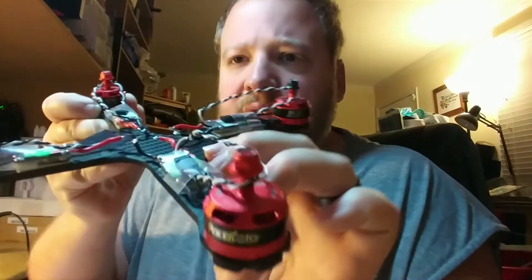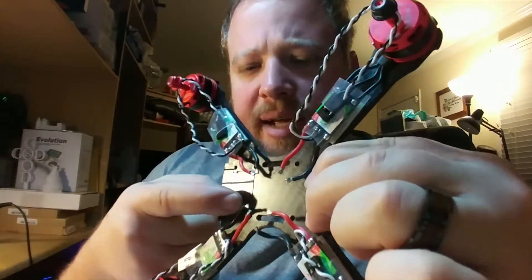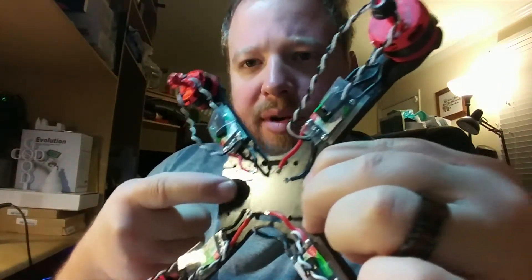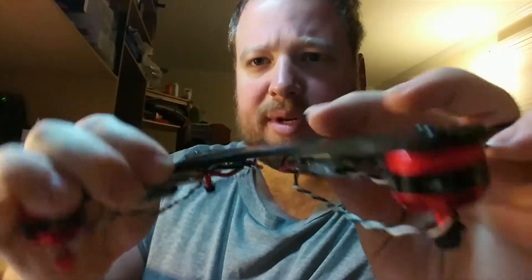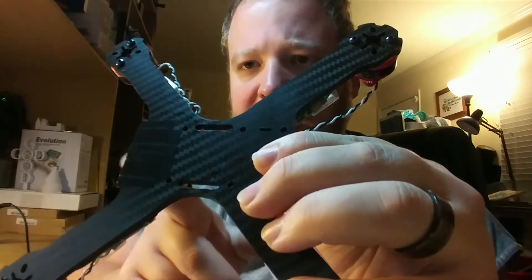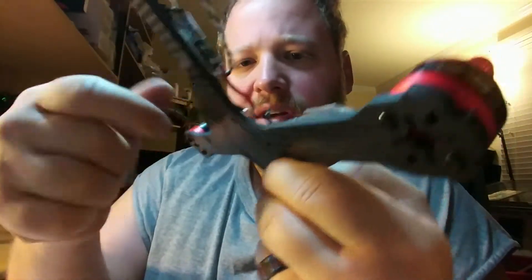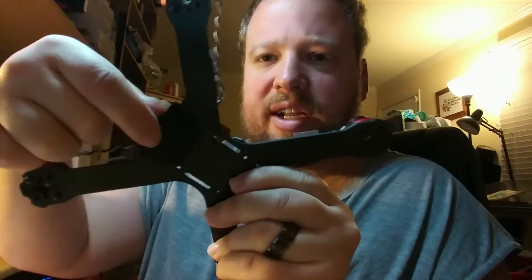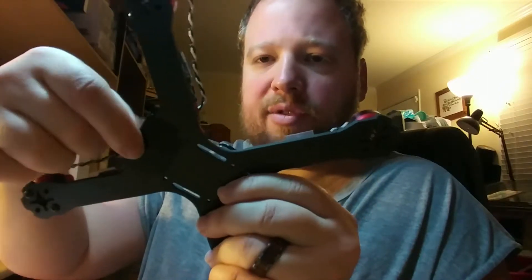I want to show some of the things I've taped up before I get the PDB on. I did take extra precaution to tape up right here where the battery lead is going to be coming out - just extra cautious. That way when the battery comes over and the XT60 comes over right here, you've got a little bit more protection.